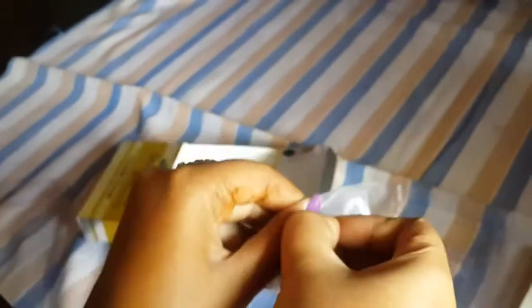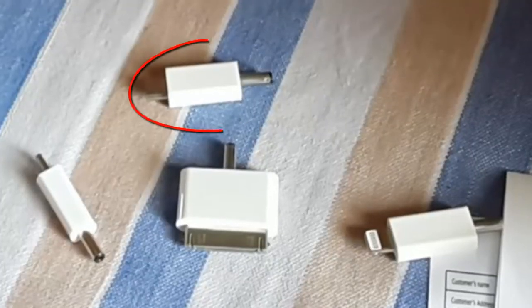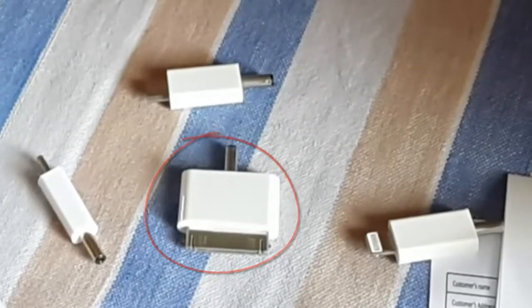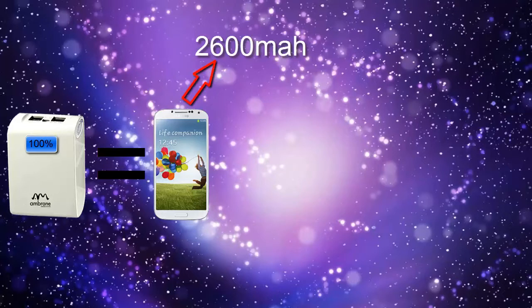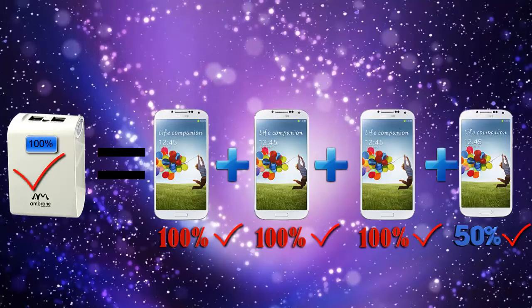We got a cable along with four different pins: a micro USB pin, a Nokia pin, an iPhone 8-pin connector, and an iPhone 16-pin connector. I tested this power bank with my Samsung Galaxy S4, which has a battery capacity of 2600 mAh. I got my phone fully charged approximately three times with the full charge of this power bank.